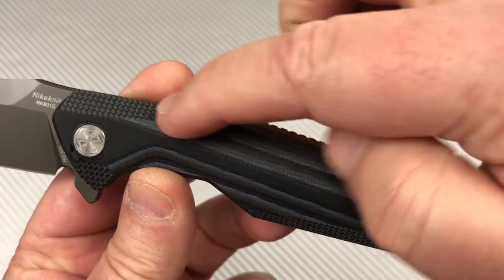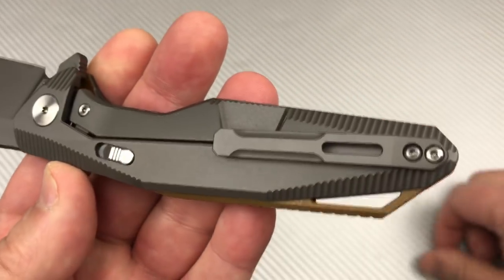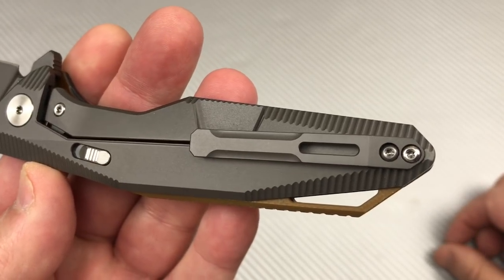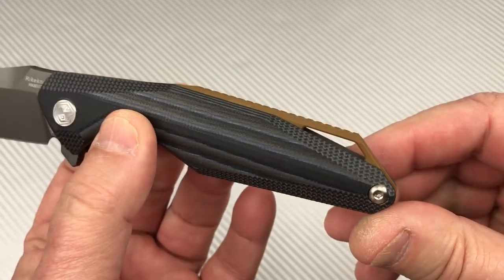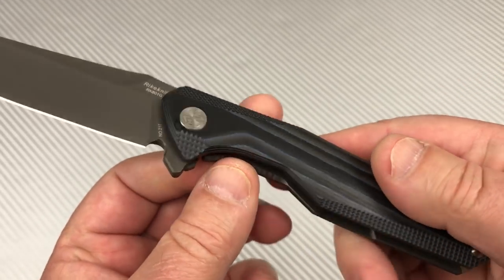How many screws along here? None. You've got the pivot and the screw in the back and you've got it apart.